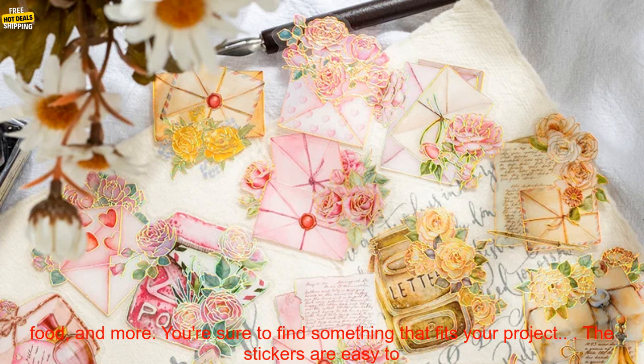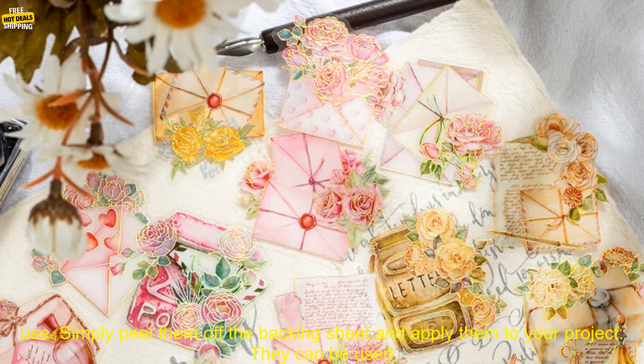The set includes 20 different stickers, each with a unique design. There are stickers of animals, flowers, food, and more. You're sure to find something that fits your project.